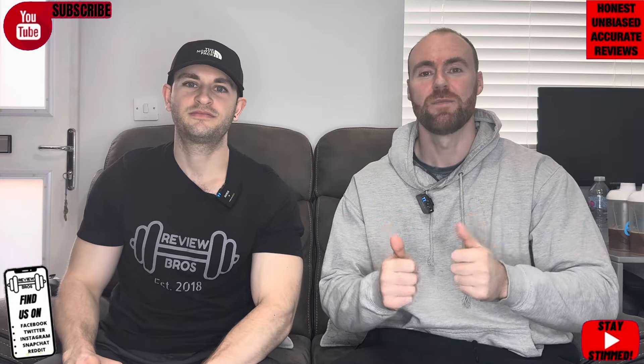If you're new here and you like our videos, hit the like button, hit the sub button, tick the bell icon. We drop about three reviews a week. Appreciate it. Let's go.